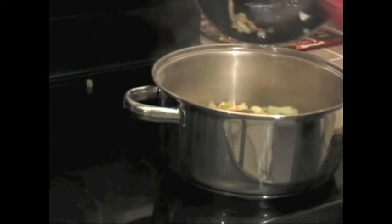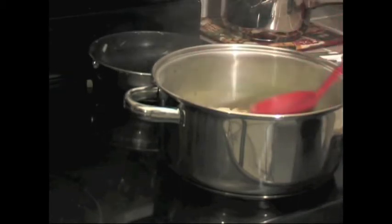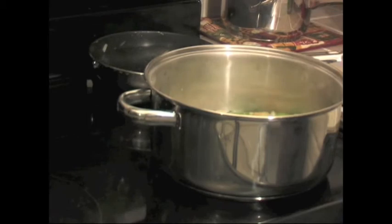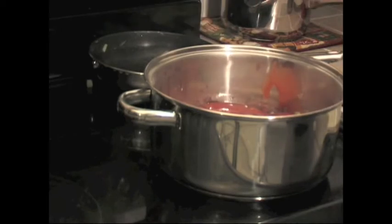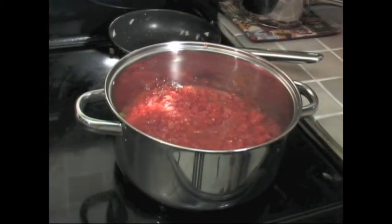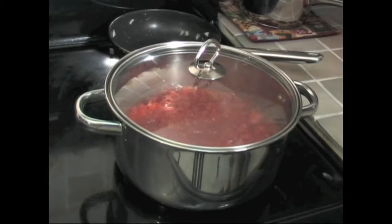The bottom of the pan is covered completely with the braised beef. Top the braised beef with the slightly cooked onions and peppers. You can add a little garlic too if you like. Flatten it down a bit with your spatula, then pour the tomato sauce right over the top, followed by the diced tomatoes. The meat and vegetables are now covered with sauce on top.